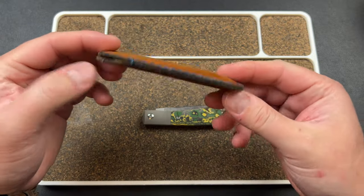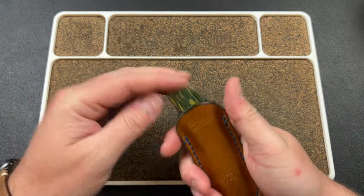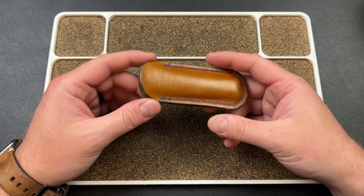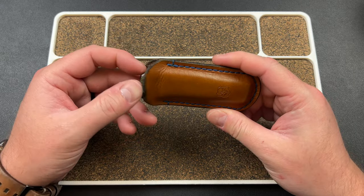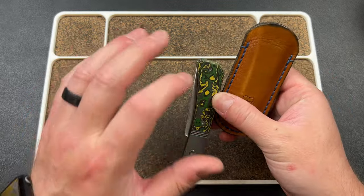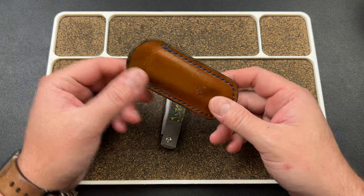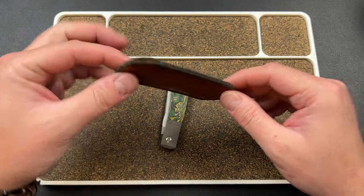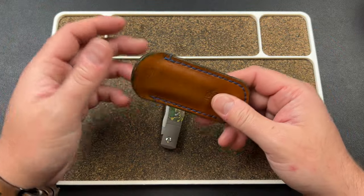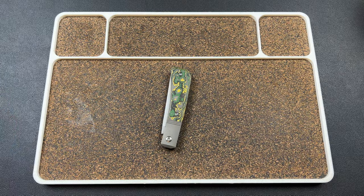I've been carrying it in my Lancelot Leather slip. This slip was made a long time ago for the Tactile Bear, and it actually fits the Pioneer pretty well — it does bulge it a little bit, but it's already a super slim slip, so it just disappears in my pocket. I'm waiting on a slip from Troy over at Northwoods Leatherworks. As soon as I get that knife-specific slip, I'll switch it out. Joe's work is phenomenal if you're looking for a slip — these are great for when you have knives coming in and out and don't want to buy a slip for every single knife.